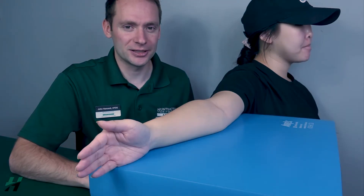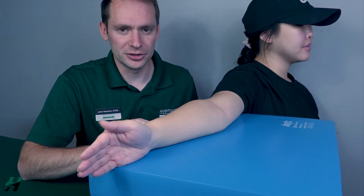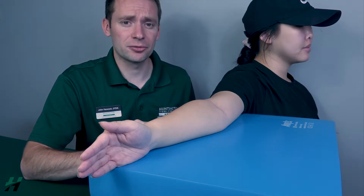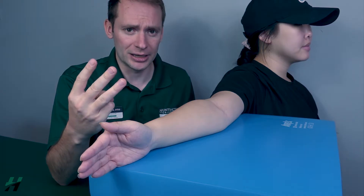Testing elbow flexion in the gravity-eliminated position. Patient will be in a seated position with arm and forearm fully supported. When testing for this, we will be testing three different muscles: the biceps brachii, the brachioradialis, and the brachialis.